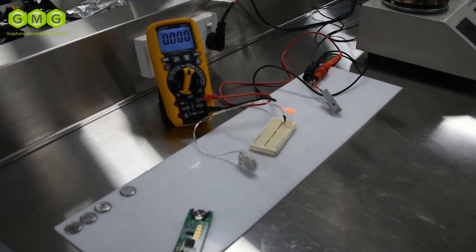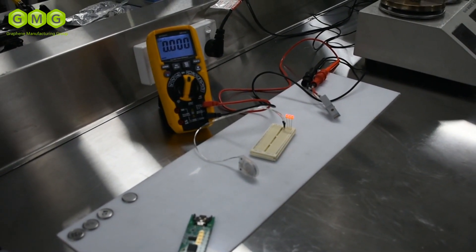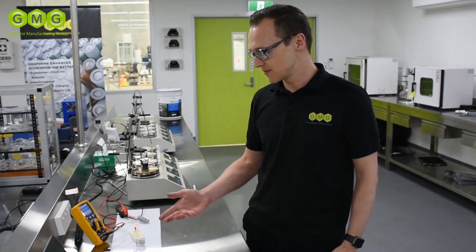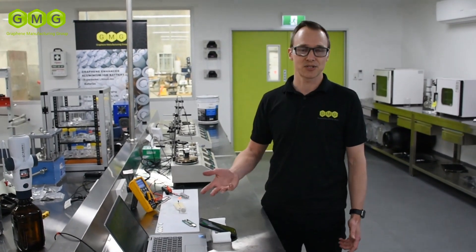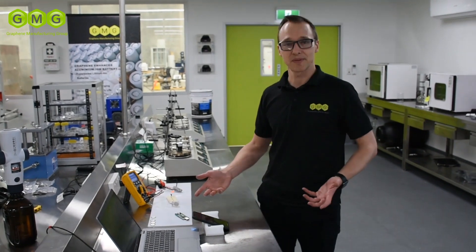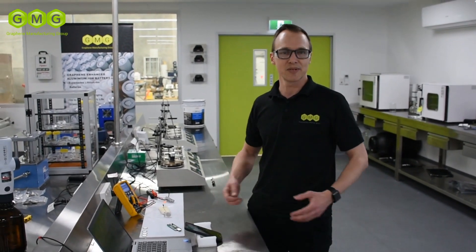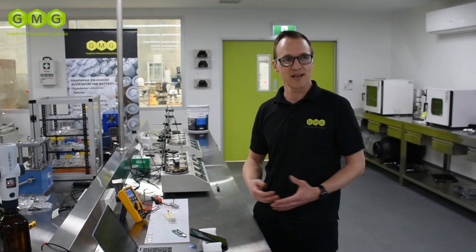So that's a demonstration of the fast charge capability of our graphene aluminium ion batteries. We're also working on other formats here as well — pouch cells. And we're moving rapidly towards commercialisation of our coin cells. So that's our graphene and aluminium ion battery technology here at GMG.